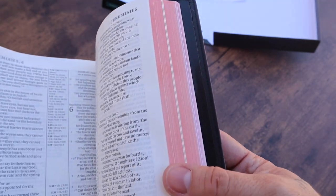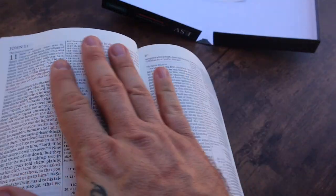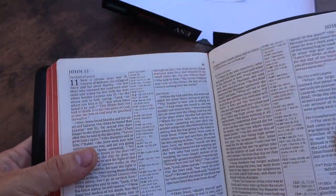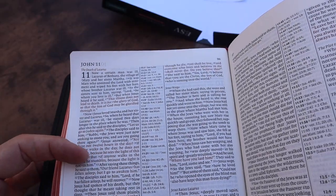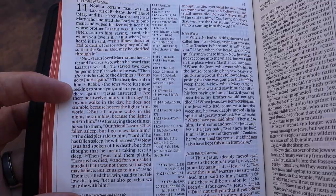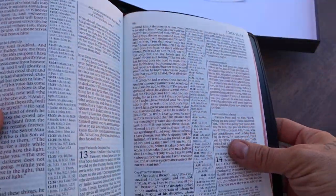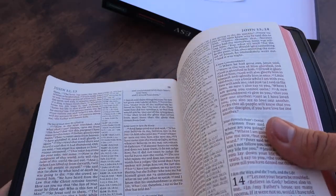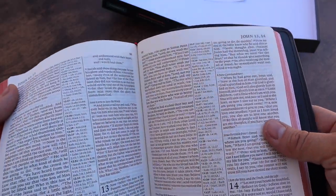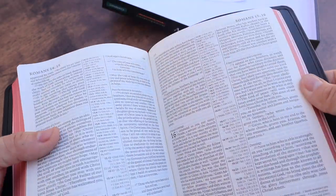Red under gold. I think probably the only thing that I'm not going to love as much about this Bible is it's a red letter text — which they do a really good job on these; it's a darker red like the Topaz, which is great. I'm just not a huge red letter fan; I would much prefer red as an accent like some other publishers do. But it's beautiful.